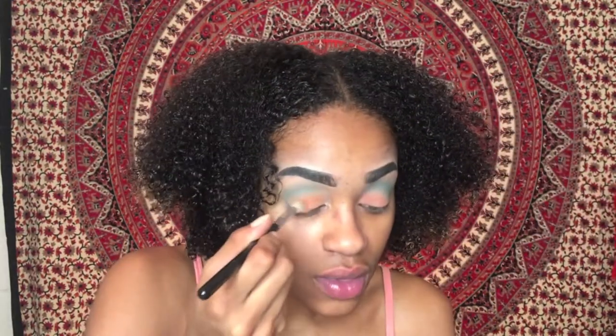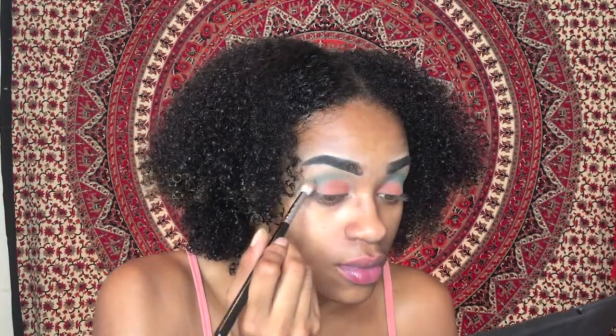Next I'll be taking this orange color out of the Amuse Cosmetics eyeshadow palette and putting that all over my lid. Then I'm going back in with the M518 brush and blending the two colors together from crease all the way to lid.